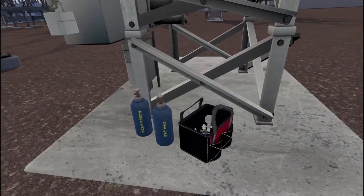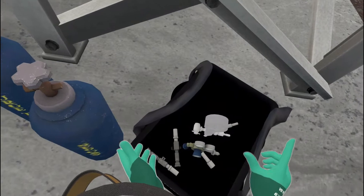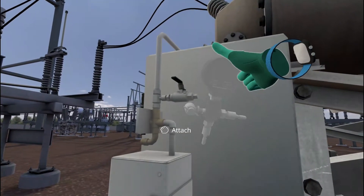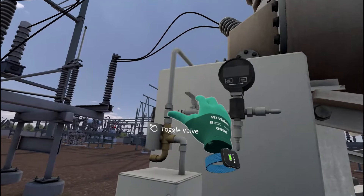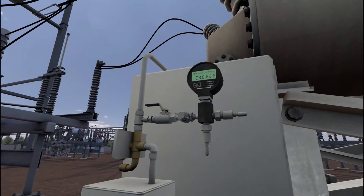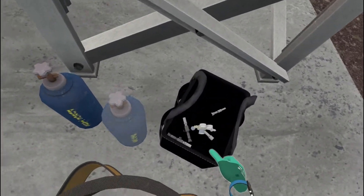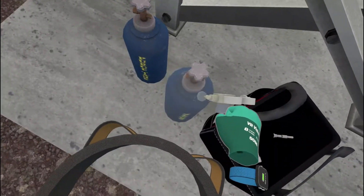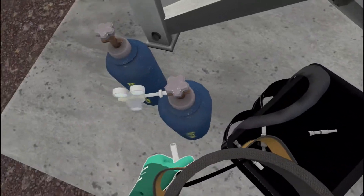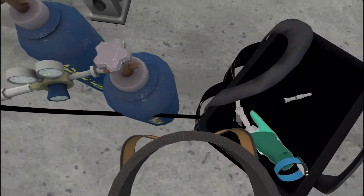Reattach the pressure gauge to the breaker. Reattach the gas regulator to the fill bottle. Reattach the fill hose to the gas regulator. Reattach the fill hose to the pressure gauge right port.